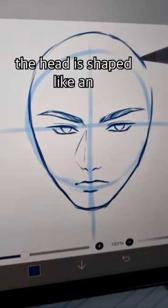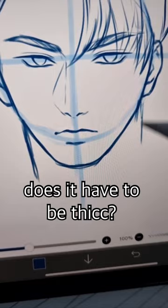And then draw his lips. The head is shaped like an egg. Draw the hair and then draw the neck. Does it have to be thick? Yes it is.